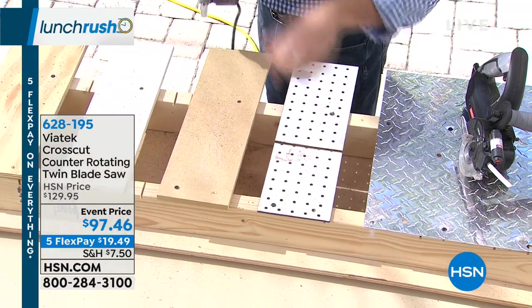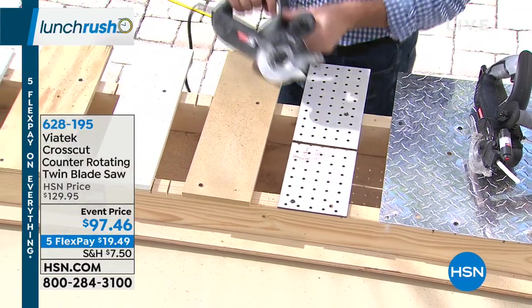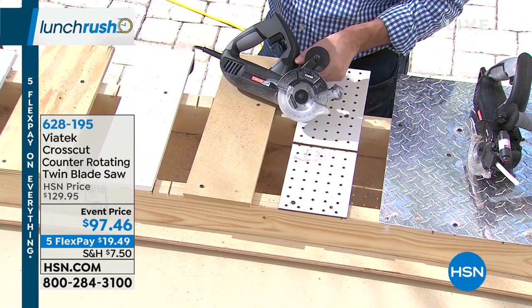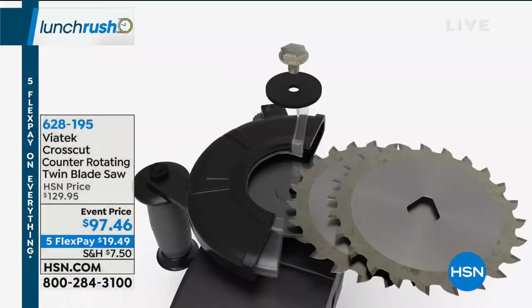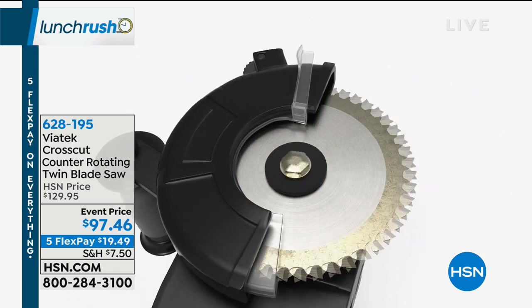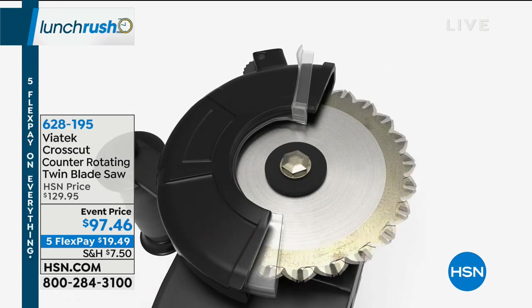Remember, with a regular circular saw that blade's only going in one direction — if you pull back, it's no longer cutting. That's something completely different with the technology of this dual counter-rotating blade — forward and backward. Those really are the things you cannot do with a regular saw. You're gonna plunge cut it, then go back and forth to your line and cut out that square, making it super easy.